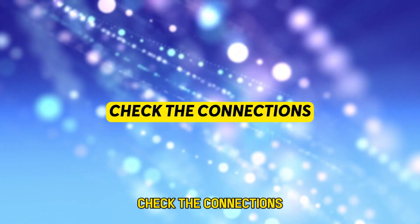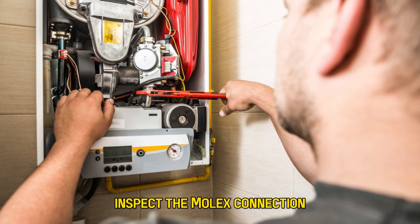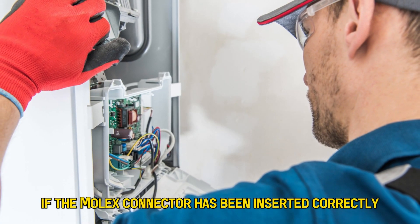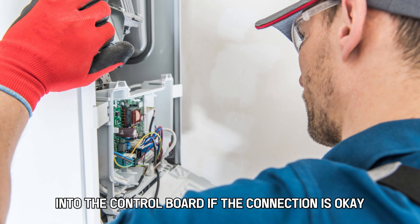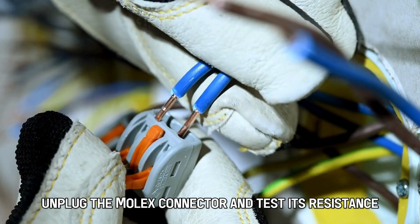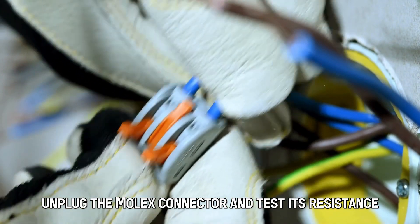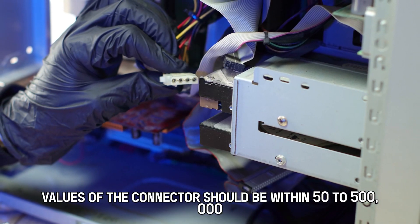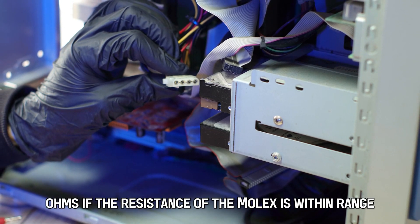Check the connections. Inspect the molex connection that goes into the control board. Check if the molex connector has been inserted correctly into the control board. If the connection is okay, unplug the molex connector and test its resistance. The ohm values of the connector should be within 50 to 500,000 ohms.